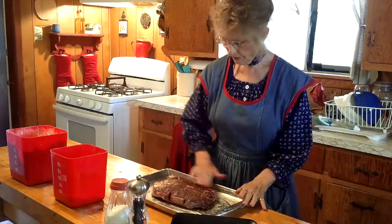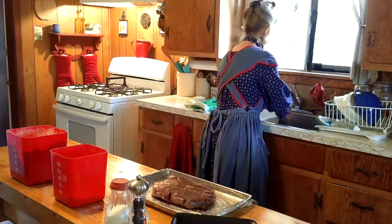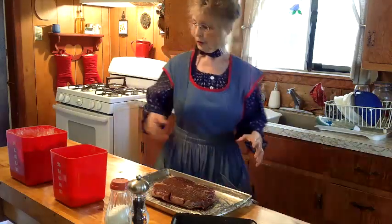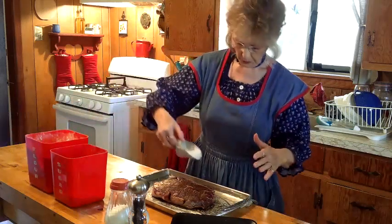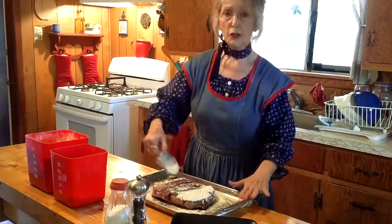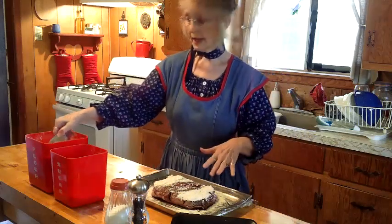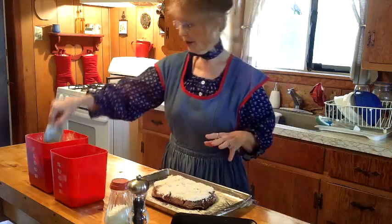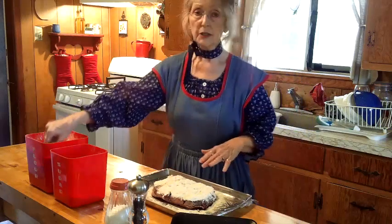Now we're going to rinse our hands and put flour on. We're going to sprinkle regular flour. I have a cookie sheet with clear wrap inside it, and the reason for that is it just makes for a quicker, easier clean up. It is very, very worth it when you taste this roast.